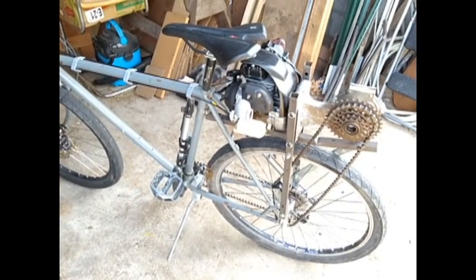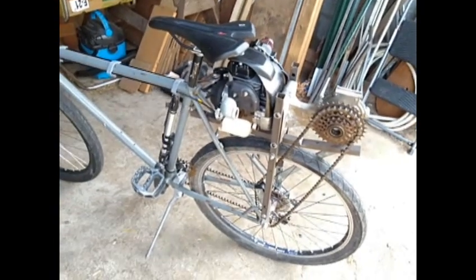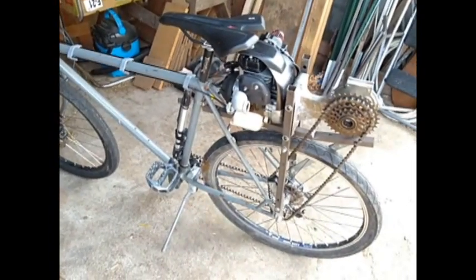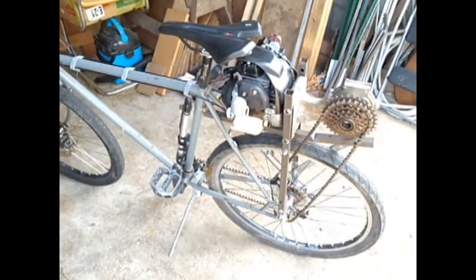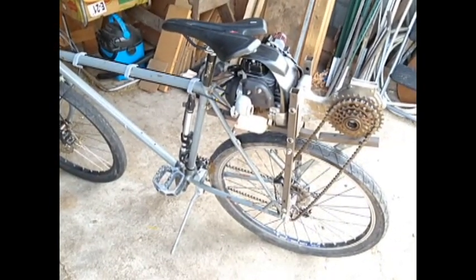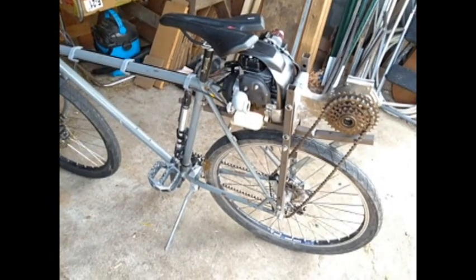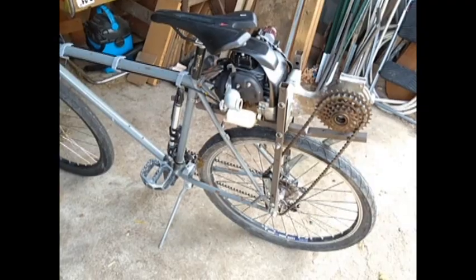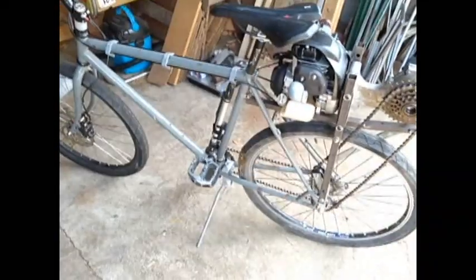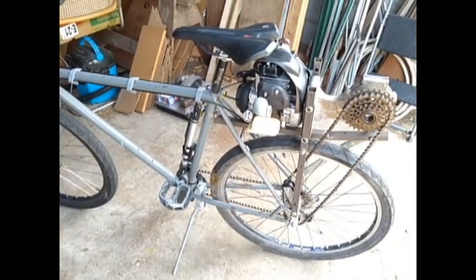When the slope is high enough, you do have to pedal to help the motor, but you can still maintain a pretty good speed — I'd say above 20 miles an hour up a sloped hill if you're pedaling. So it's a little bit more of a workout than some motorized bikes where you can just go up a hill with the motor by itself. But I was fully prepared for that, knowing that this little motor is only 25cc and develops only about 1.2 horsepower.